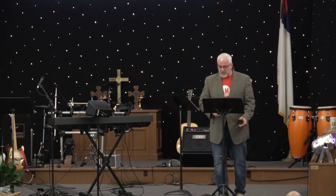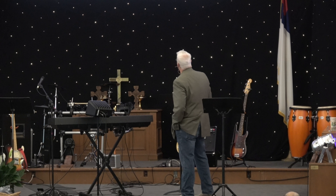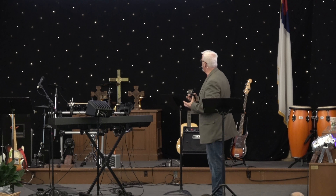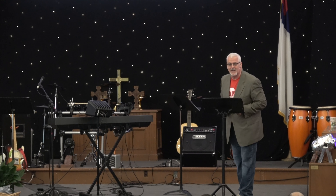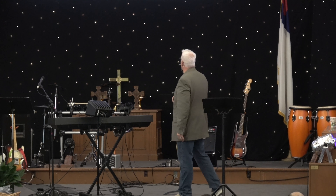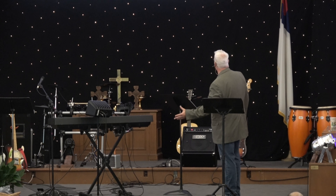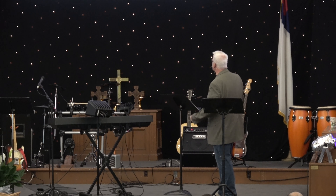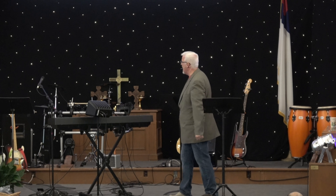Heavenly discipline is something we need — over eternal regret. Second Chronicles 7:14, which we use a lot, says, 'If my people who are called by my name will humble themselves and pray and seek my face and turn from their wicked ways, then I will hear from heaven, I will forgive their sins, and I will heal their land.' God appeared to Solomon at night and said in verse 13, 'When I shut up the heavens so there is no rain, or command locusts to devour the land, or send plague upon my people' —